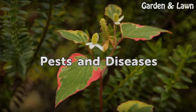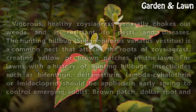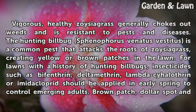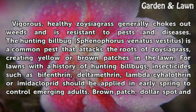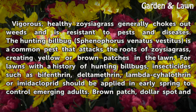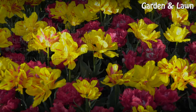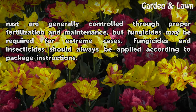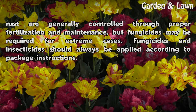Pests and Diseases. Vigorous, healthy Zoysia Grass generally chokes out weeds and is resistant to pests and diseases. The Hunting Billbug (Sphenophorus venatus vestitus) is a common pest that attacks the roots of Zoysia Grass, creating yellow or brown patches in the lawn. For lawns with a history of hunting billbugs, insecticides such as Bifenthrin, Deltamethrin, Lambda-cyhalothrin, or Imidacloprid should be applied in early spring to control emerging adults. Brown patch, dollar spot, and rust are generally controlled through proper fertilization and maintenance, but fungicides may be required for extreme cases. Fungicides and insecticides should always be applied according to package instructions.